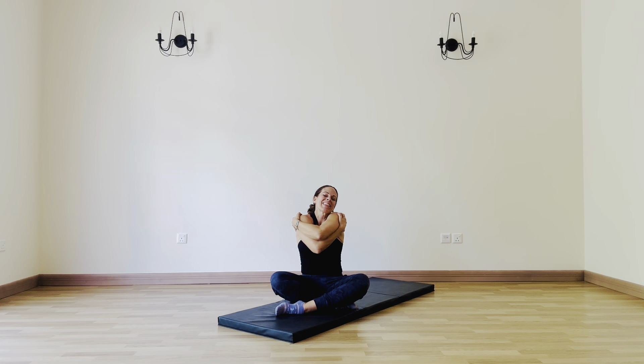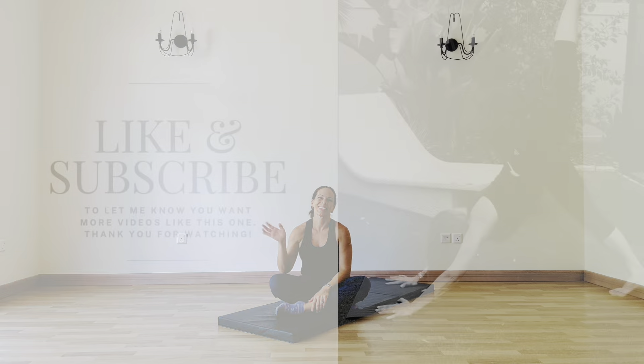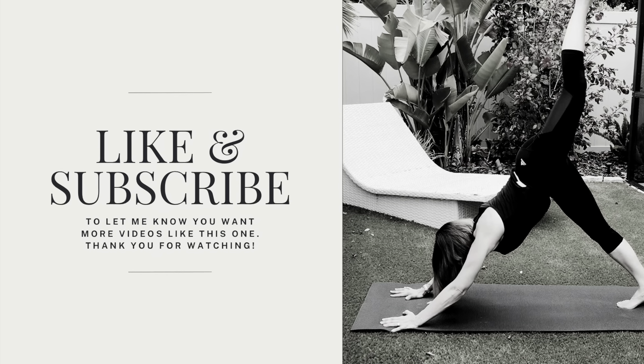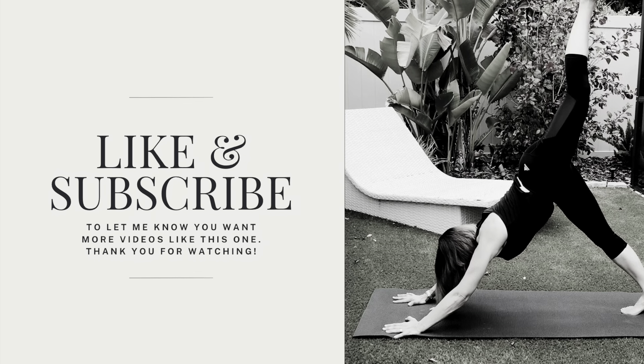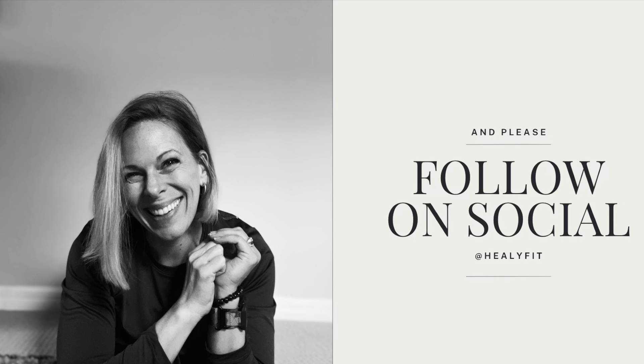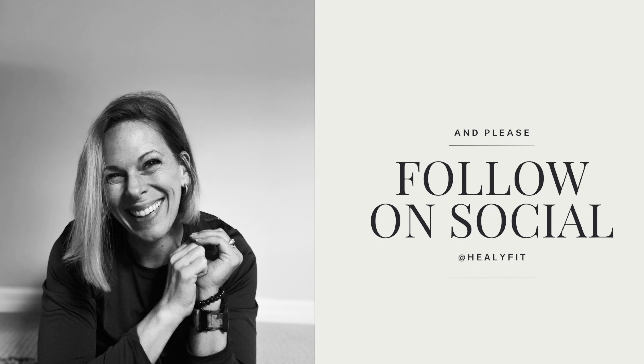Feel free to add these back in, going longer with each round. Thank you again — don't forget to like and subscribe to let me know you want more videos like this one. I appreciate you so much. You can also follow me on social at Healy Fit. Until next time, y'all, be well.